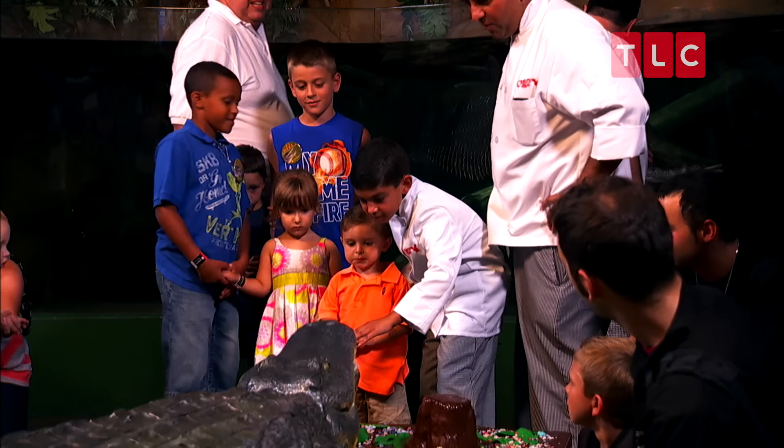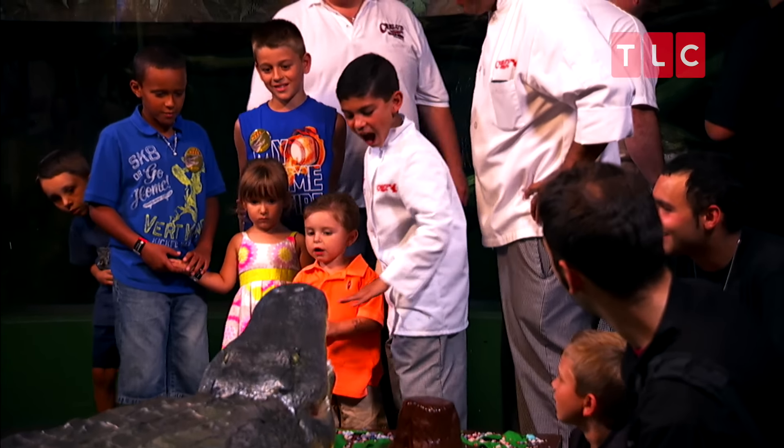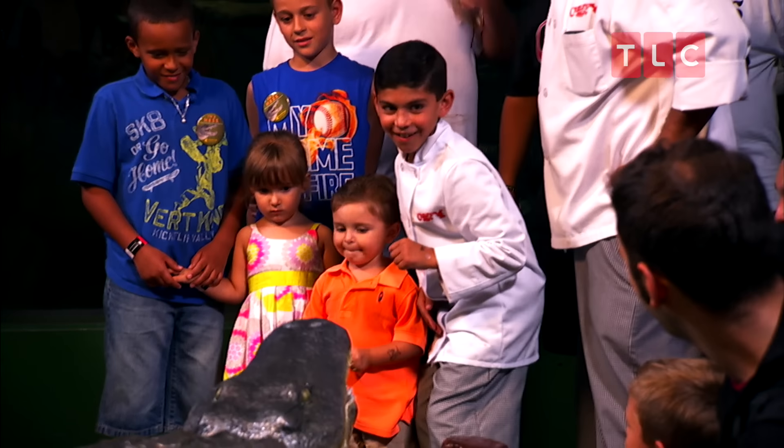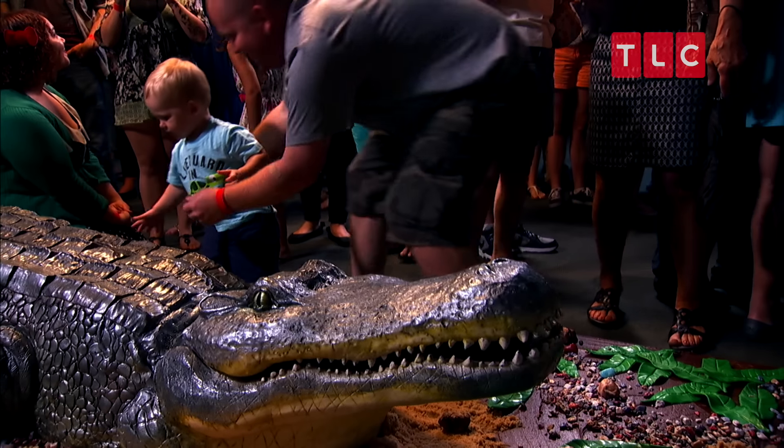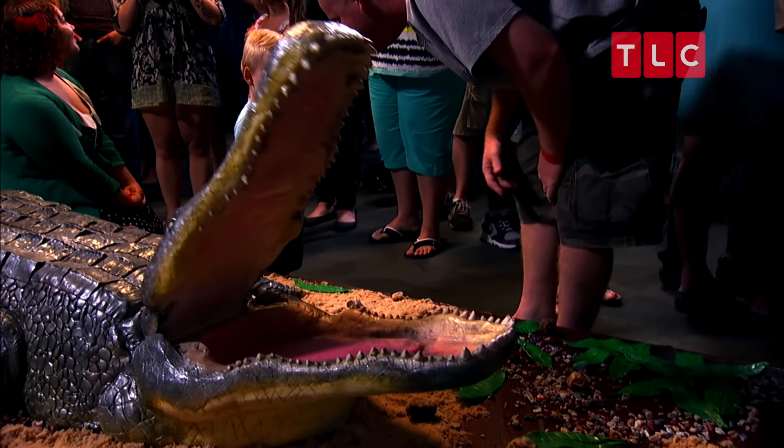Ready, go! Nice. Pretty cool. Awesome. Good job. So who wants to eat some cake? Woo!